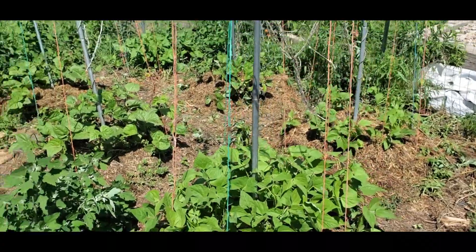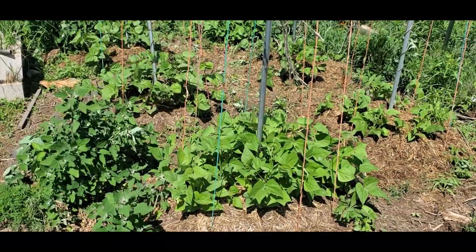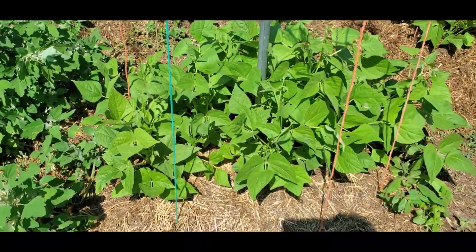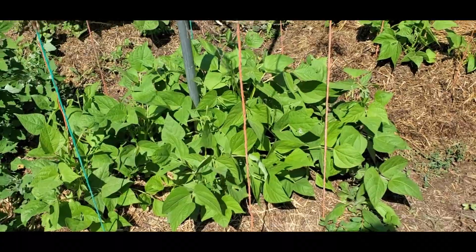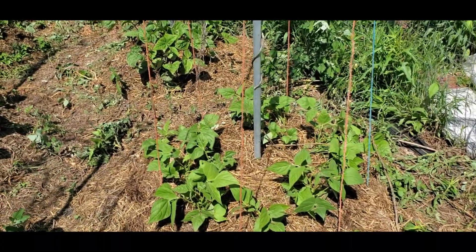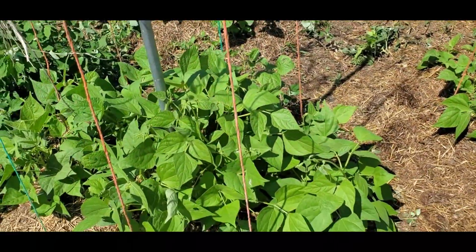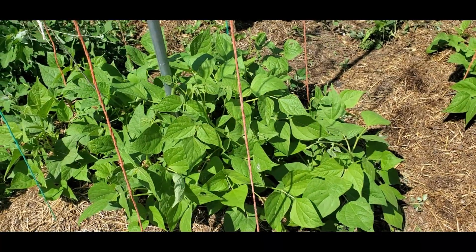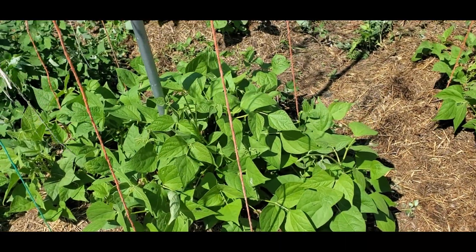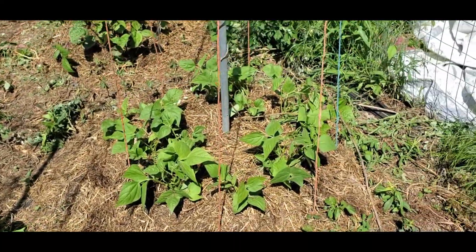I'll definitely use my pre-sprouting technique next year because I had some trouble, but hopefully I'll get some okra this year. These are the bean towers — I've mostly mulched them, though there are still a lot of weeds, mostly lamb's quarter, which is actually quite edible and tastes a lot like spinach. These are my Hopi Yellow beans that I plant every year. They're day-length sensitive, requiring a relatively short photoperiod, so they don't really start flowering until about mid-August and produce beans all the way up until frost.